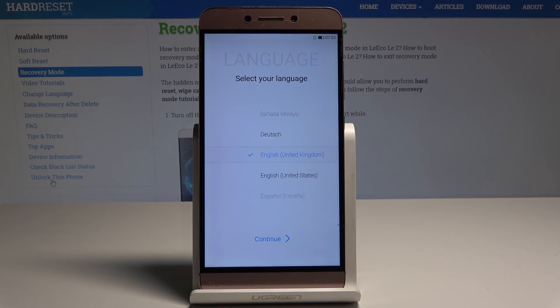Excellent! As you can see, the welcome panel just pops up and as you may notice, there is no pattern or password, so you can start to easily activate your device.